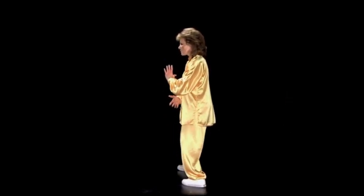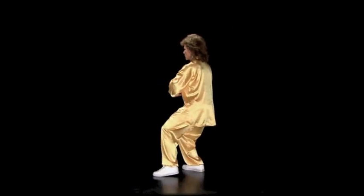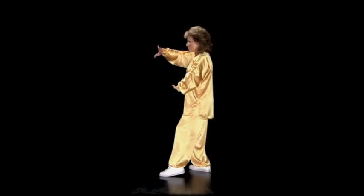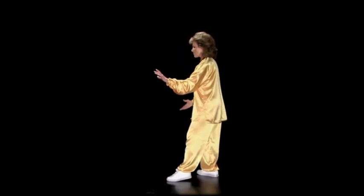Step out, rise up, sink down. Left toes come in, stand up. Turn the right palm to the back, sink down.